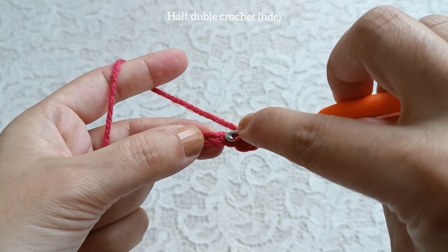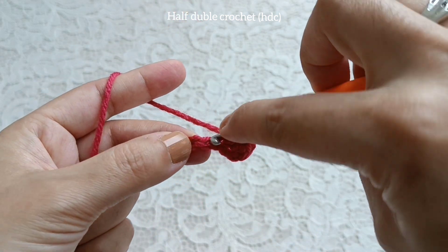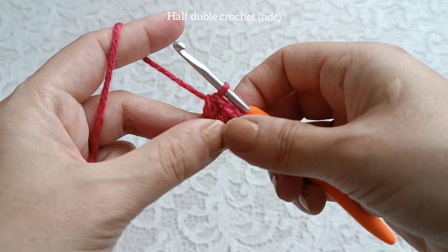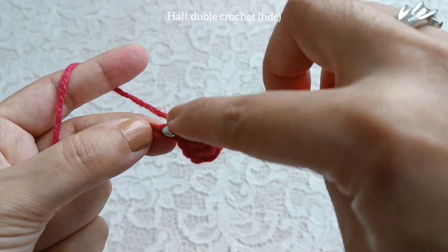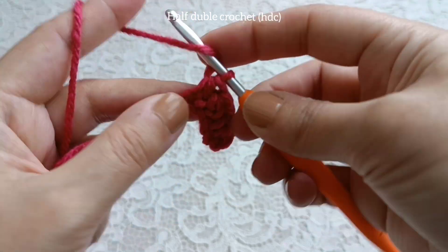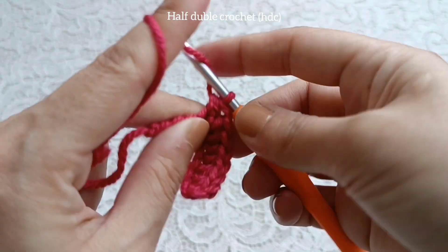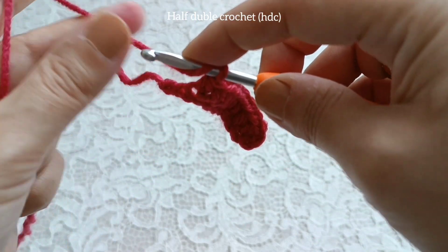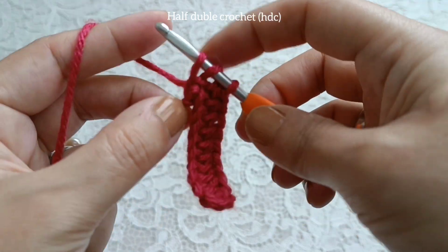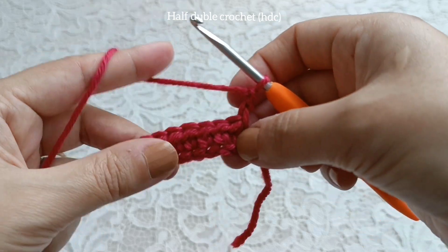Yarn over, go to next chain, pull up yarn, pull through three yarns together. Yarn over, go to next chain, pull up yarn, yarn over, pull through three yarns together. Continue to make half double crochet stitches across. Yarn over, go to last chain, pull up yarn, pull through three yarns together. Make one, two chains and turn it.